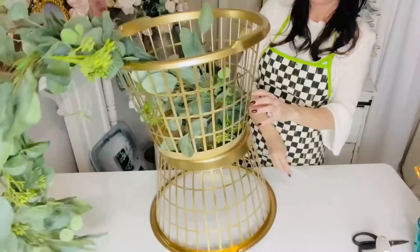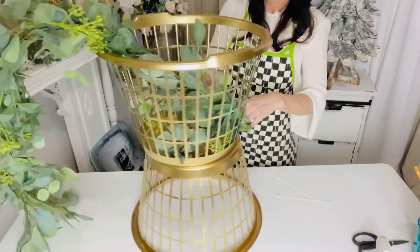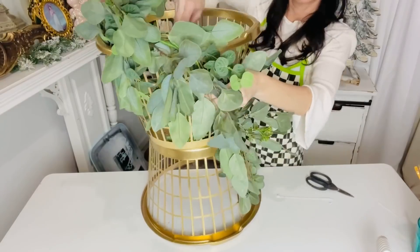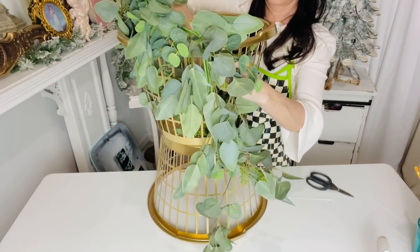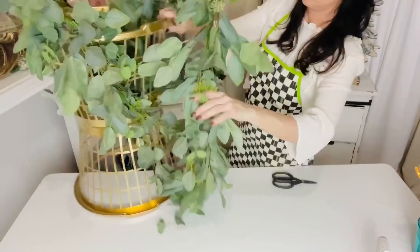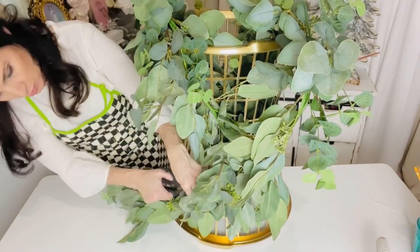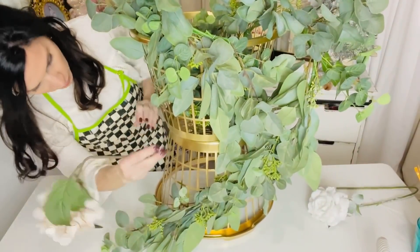Next I take floral greenery and push it into the basket, letting it pop out the side, then zip tie it from the back. Then I bend the greenery around and cascade it down the front of the basket to cover it up. I'm adding another greenery swag — these came from Hobby Lobby a couple of years back. I love to repurpose and reuse, and I just did the same thing with this swag and let it cascade down the front.